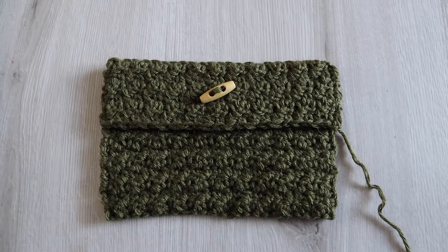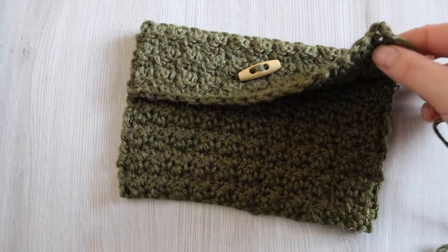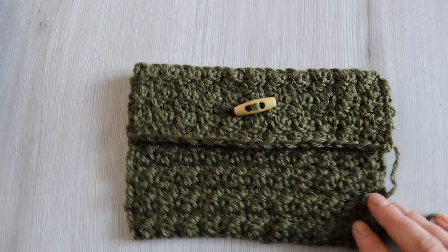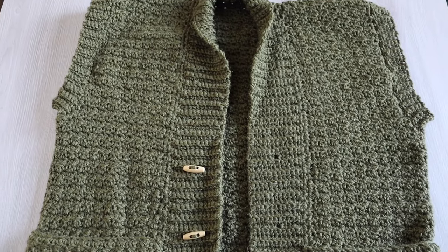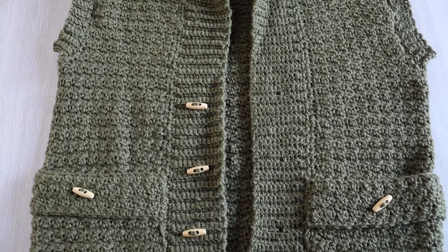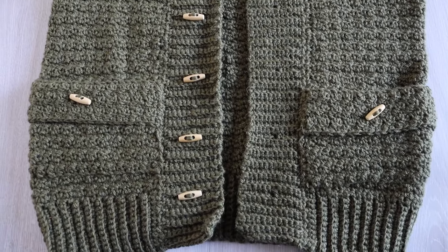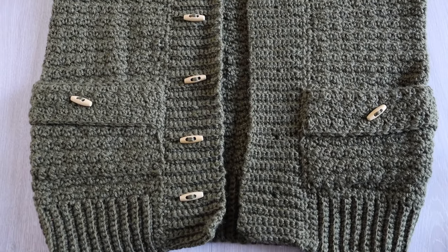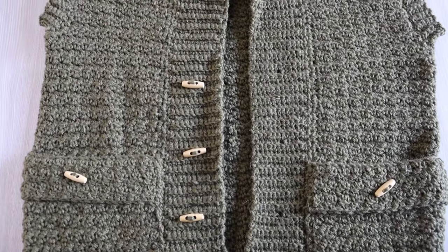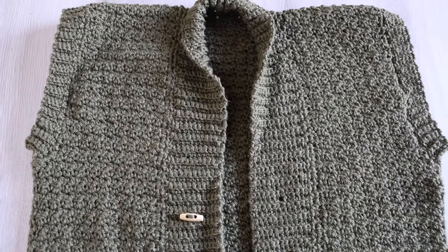This is what the vest should look like now with the pockets sewn on. All you've left to do is weave in all your ends and you're good to go. If you liked this tutorial, please give it a thumbs up, please subscribe, and leave a comment down below about what you want me to make next. Don't forget the free written pattern is on my blog, crochetwithcari.com. Until next time, take care.